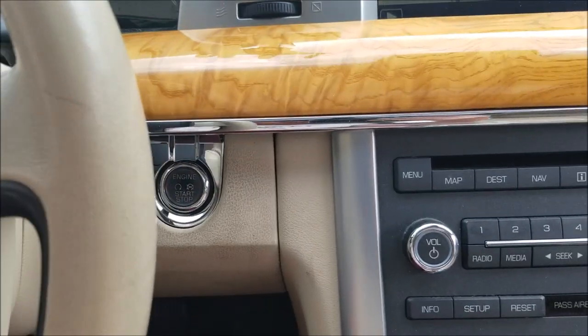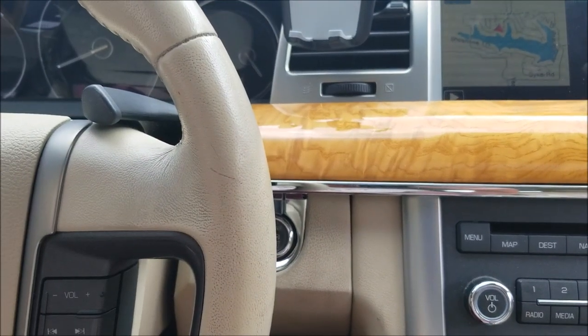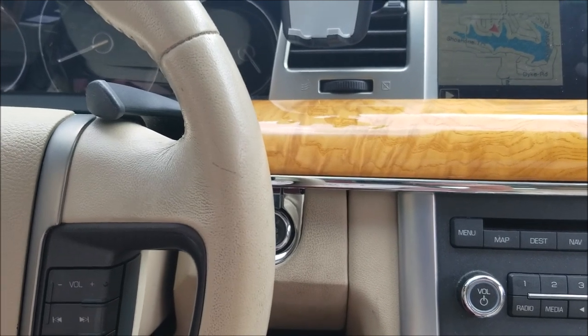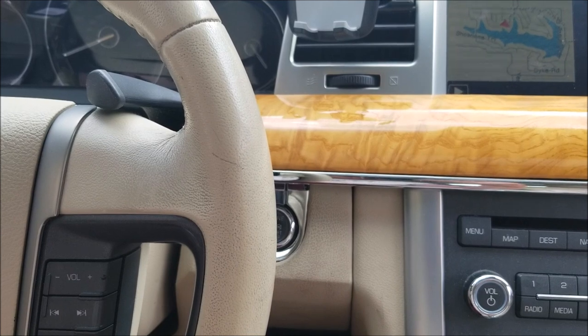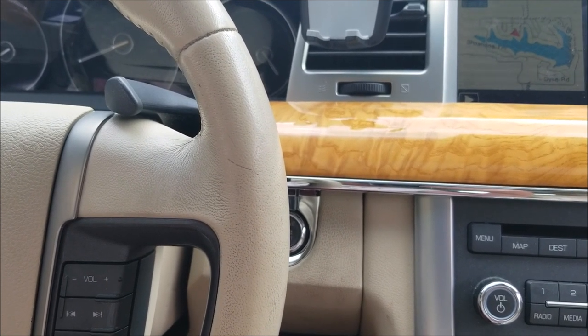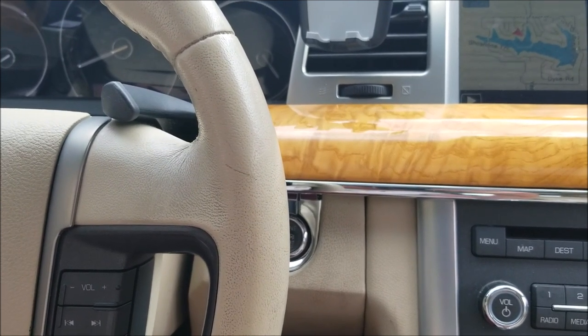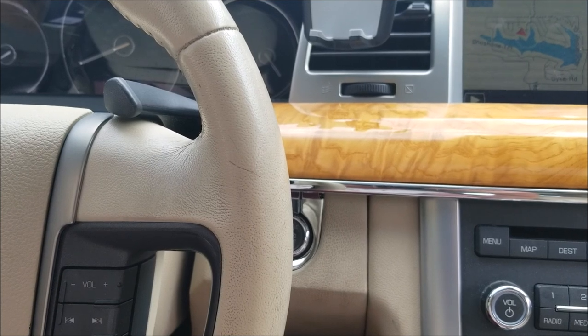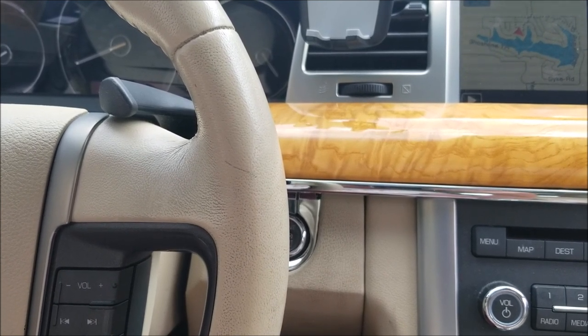You're going to turn the ignition switch on. This is a keyless ignition, so you have to hold the button down without putting your foot on the brake to activate it. Then wait 10 seconds after the seatbelt warning light turns off. The next step must be completed within 20 seconds: buckle and unbuckle three times at a moderate speed, ending unbuckled.